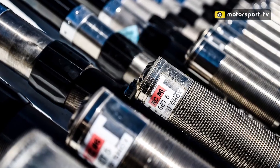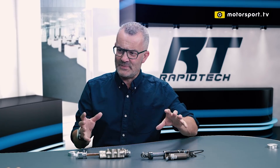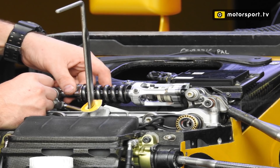Would these typically be made by the teams or provided by Ohlins or Penske? It does vary by team — most teams won't want to tell you who manufactures them anyway. This is a Williams damper, and Williams have always said they manufacture their own dampers, which is a large part of their story. The body, the shaft, and most of the main structure will be manufactured by the teams, but the damping mechanisms — the valves, shim stacks, and all the bits that actually control the damping — would typically be made by a specialist manufacturer.